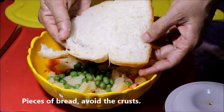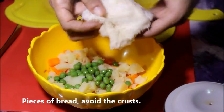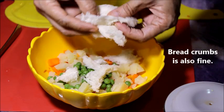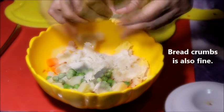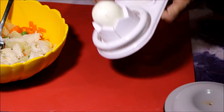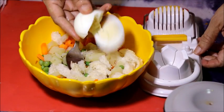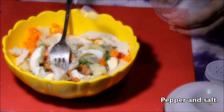Put the rice in the pan. Once you put the oil in the water, you can add a little water.